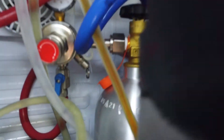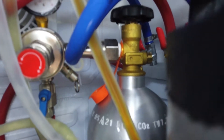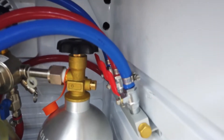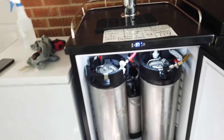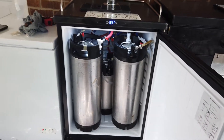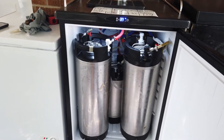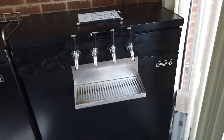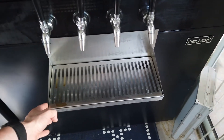In the back is my CO2 tank — that's a five-pound tank — and I have a four-tap manifold where everything is connected. I had to add the manifold since this was originally a single-tap unit. That covers three of my seven taps.